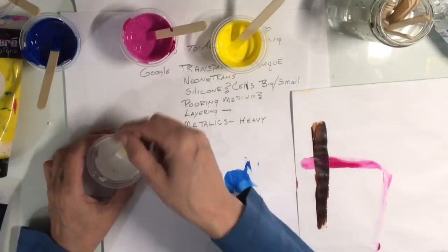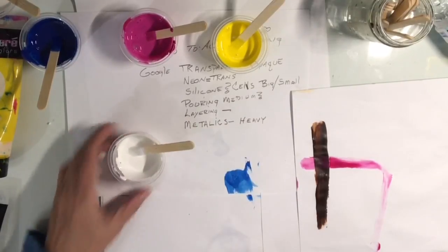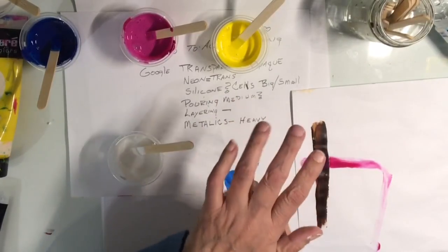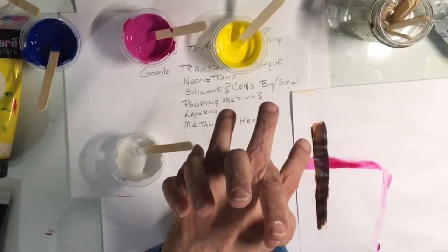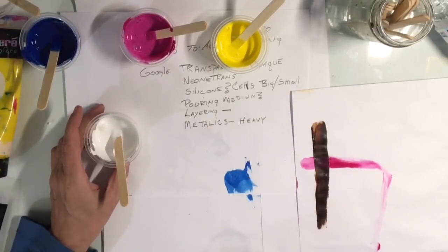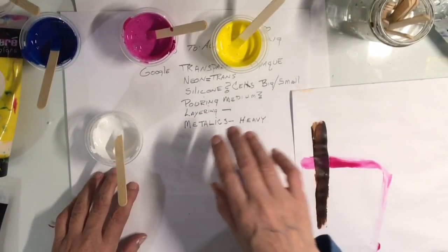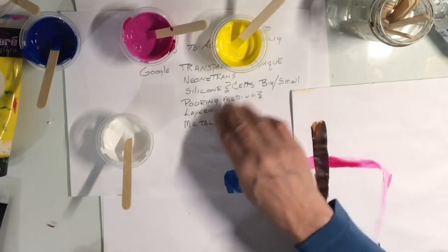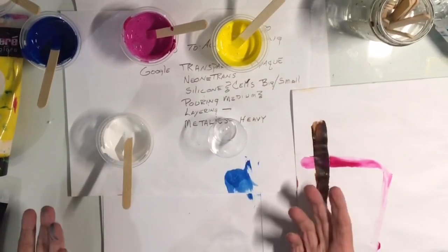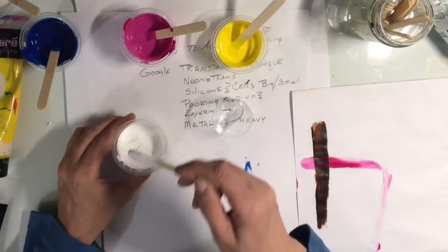Now, layering the paints — this is my way; this is not everybody's way. I don't like to put too many layers of opaque paint over the transparent paint because the transparent paint has to rise up through the opaque paint to create the cells. So I layer my paints: opaque, transparent, opaque, transparent. Some people put all their opaque colors — powder blue, powder pink, white — in the cup first, then put their transparent colors on top, and it works for them. I just never want to waste my paint and have it not work.